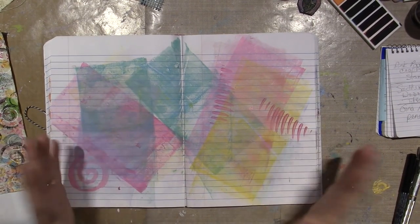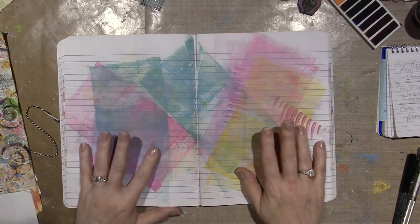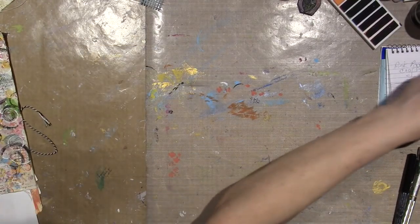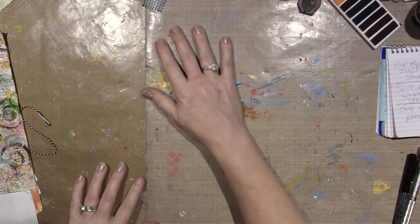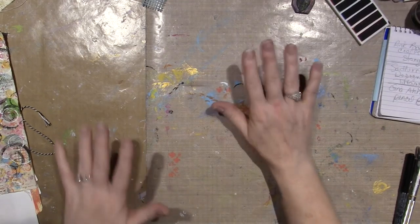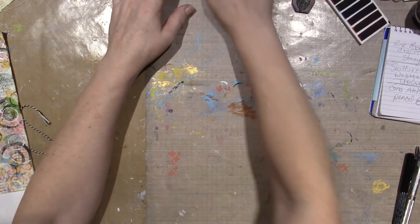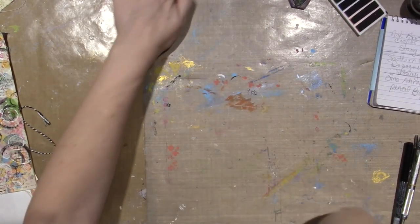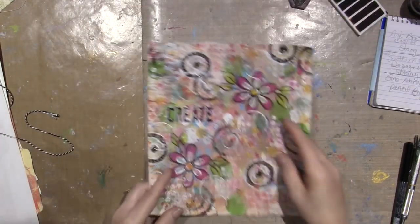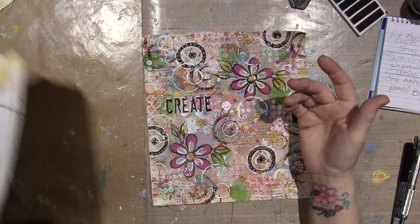Those of you who are interested in mixed media and art journaling, Tiffany's style is so free — just to watch the way she works. She does speed up her videos, FYI, but she talks over them and tells you what she's doing. It's excellent, very good.